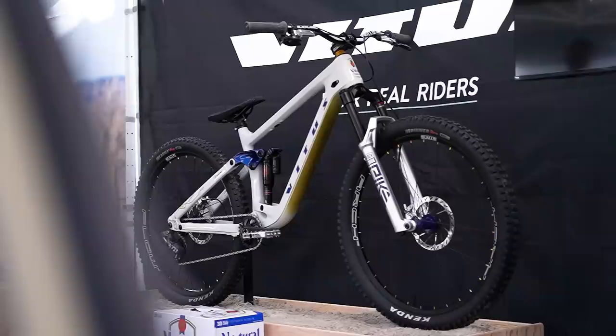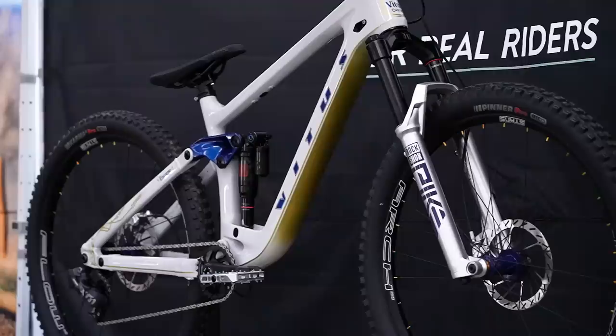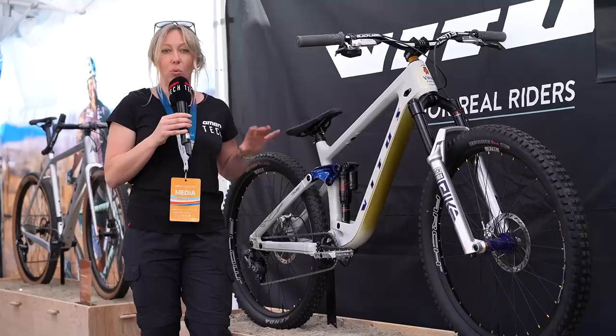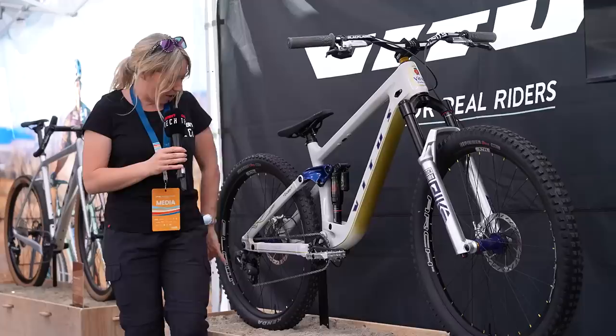We've just unveiled a brand new bike for Kyle Strait — it is the Vitus Scarpe in a medium size. He's got a custom rear swingarm made out of aluminium so that he could have a slightly stiffer back end, but also so that he could get slightly shorter chainstays at 420mm. Obviously he wants some snappy cornering, but also a stiffer ride, whereas we would want a more compliant trail bike. He's also got a custom linkage here that is a lot torsionally stiffer as well.